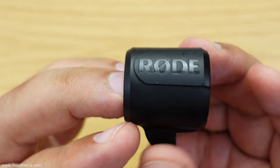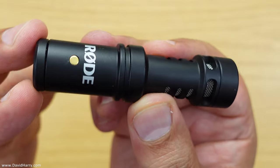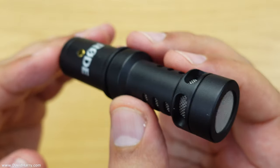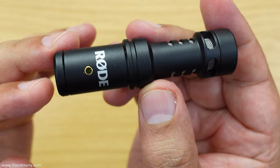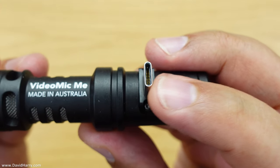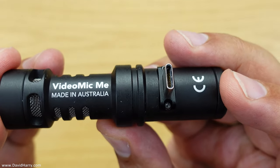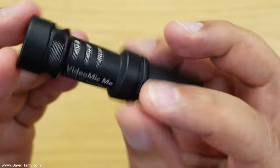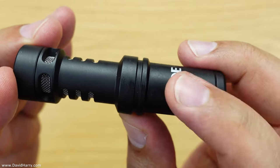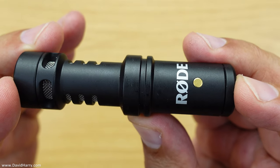The next thing is this little weird rubbery plastic thing, which is actually like a stopper used to grip the microphone to the back of a phone — I'll show you that in a second. And then the microphone itself: this looks very similar to the other mics in the VideoMic range and extremely similar to the legendary Rode Video Micro. But this particular microphone is quite unique in that it has a USB-C socket on the bottom which connects to the phone. This means the microphone essentially has a built-in sound card — the capsule on the front gets converted to a digital audio signal inside the microphone, either 44.1kHz or 48kHz at 24-bit.